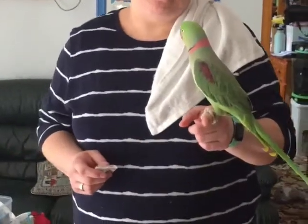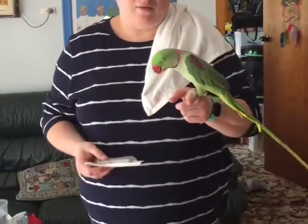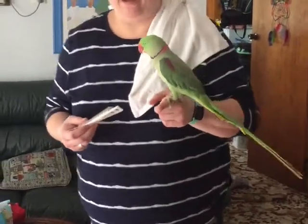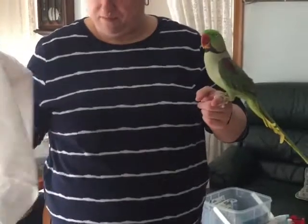This is how I'd normally handle Clyde. But if I needed to give him medication or if I needed to clip his toenails, obviously he's not as happy for those types of things to happen. So I would need to use a towel for that type of handling technique. I'd like to have my towel ready.